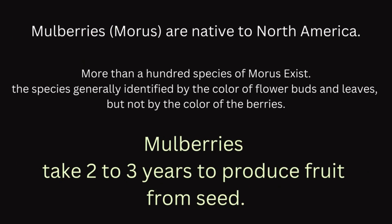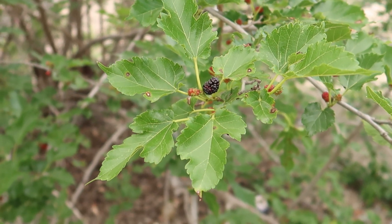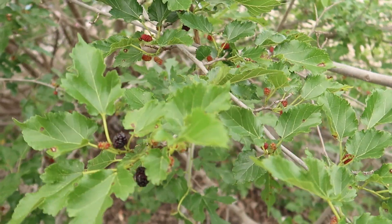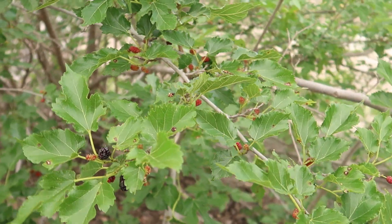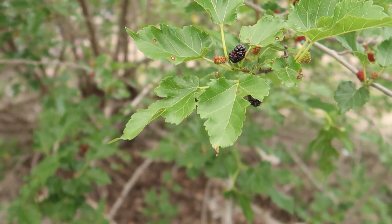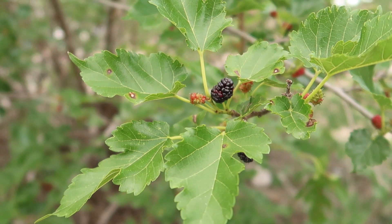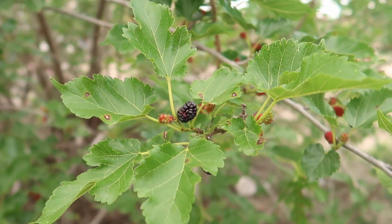Mulberries are native to North America — more than a hundred species of Morus exist. These species are generally identified by the color of flower buds and leaves, but not by the color of the berries. Always look at the leaves, because there is a variety of species and they have different shapes of leaves. This one stands out and is unique from all the others, so always look at the leaves to tell what species it is.